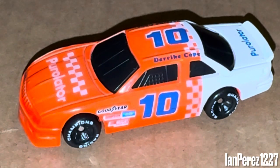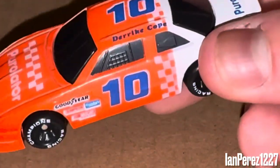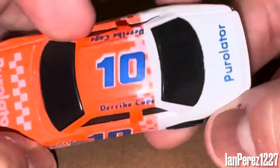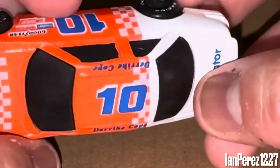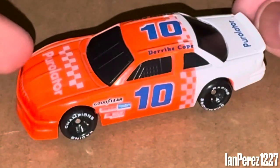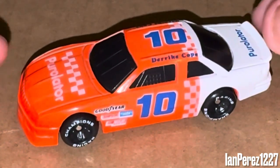So that's gonna do it for another diecast review on Derek Cope's 1991 Pure Ladder. One thing that bothers me: in a real-life car there's a Pure Ladder logo on the rear of the car, and the fact that there's no Pure Ladder logo there on this diecast — I know it's from like 1991 and all that — but it just looks naked. That's all, it just looks naked.